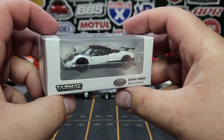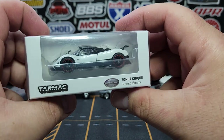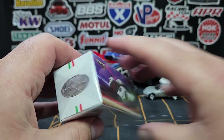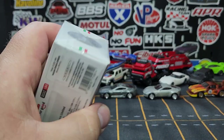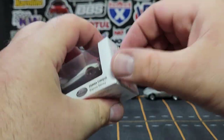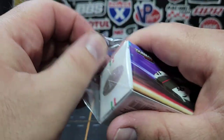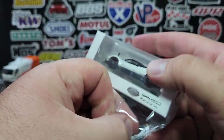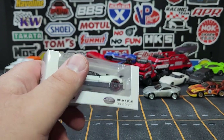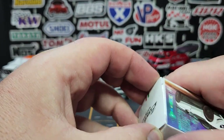The last one in the mix: this is a slightly older Tarmac — the Pagani Zonda Cinque. I didn't pre-cut this one, but it's more designed for a normal blade cut anyway. We don't keep the plastic on the outside. This one does have an opening feature, which Tarmac has definitely been dabbling in — which is cool.